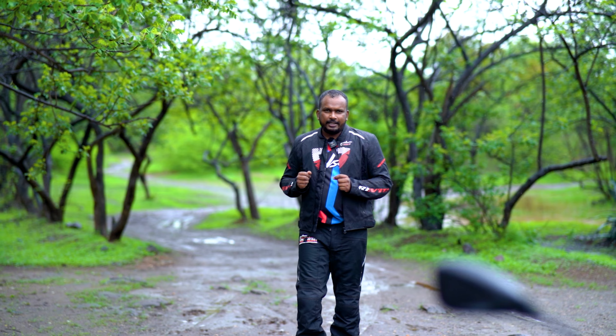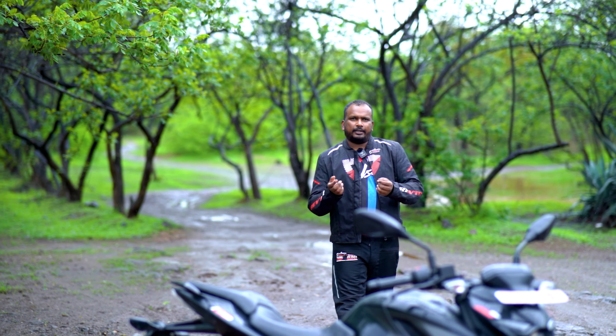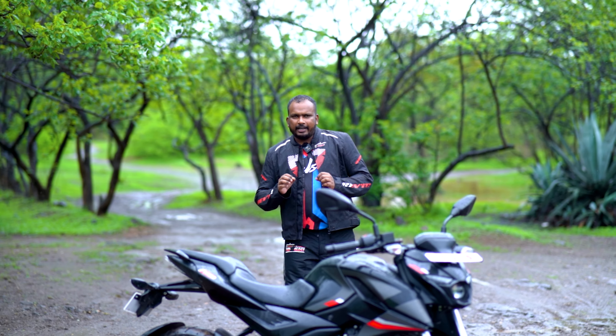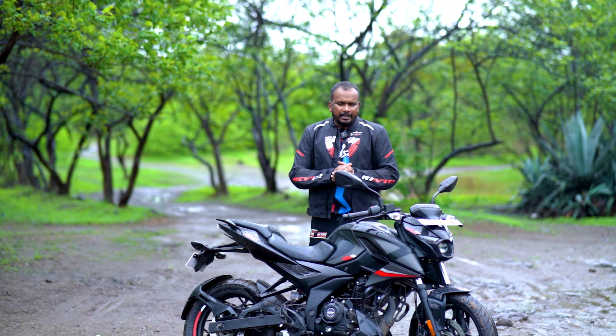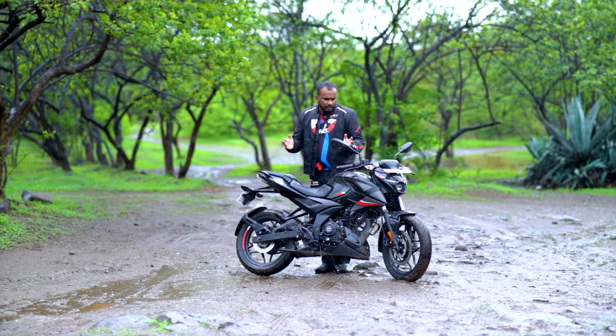Bajaj sends their motorcycles to 78 countries. There are 8 motorcycles in India that are exported by Bajaj. After the Pulsar F-250 and N-250, Bajaj has brought the N-160. Today, we are going to review this bike.